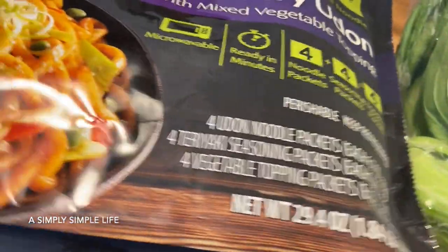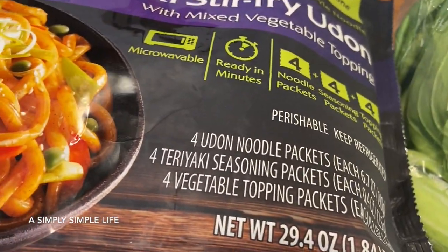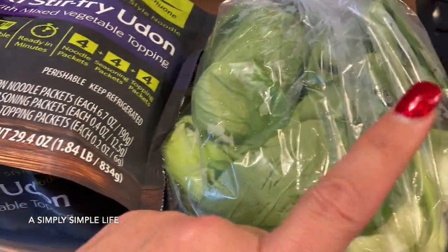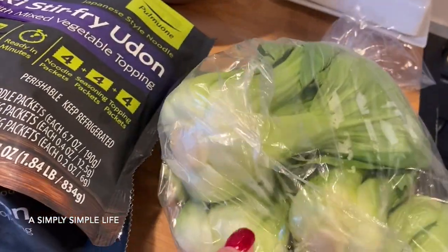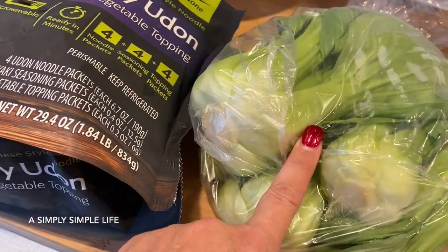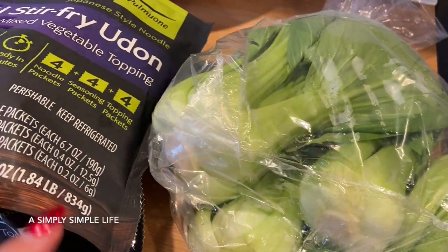Last time I cooked this I added little strips of steak — cooked the steak first, then added the seasoning, and it was really good. Today I also have bok choy. I always try to get bok choy when I go to the Asian market because it's so universal — I can put it in ramen, a quick stir fry of yakisoba, or just add it in here.